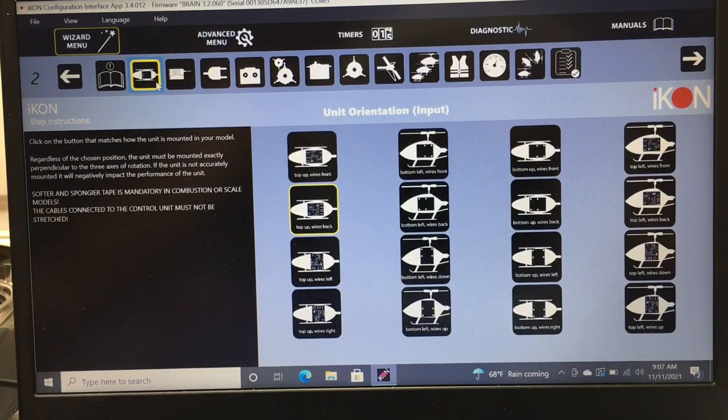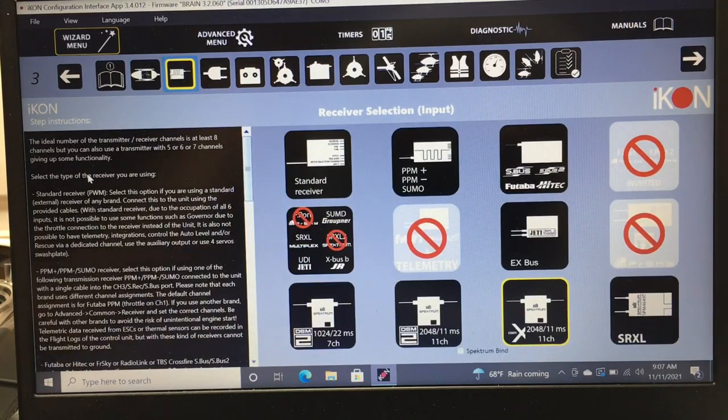The next page is your orientation for how the Brain or iKon is mounted. You'll have options like top-up wires front, bottom-left wires front, and so on. Mine is set to top-up wires back. This tells the flybarless unit which way it's mounted, which is important for the gyro function.